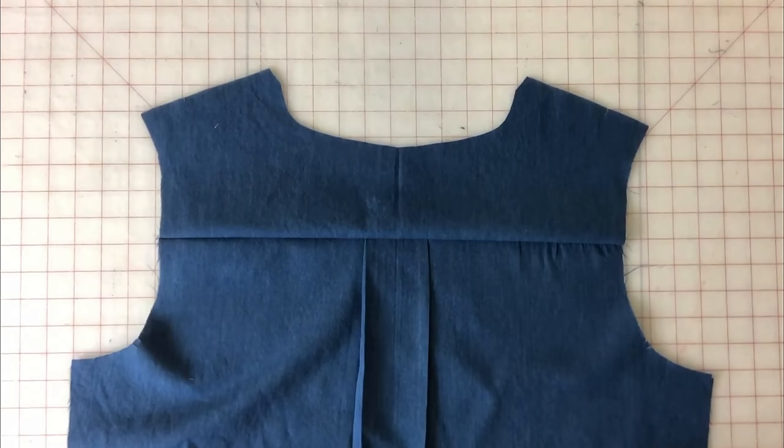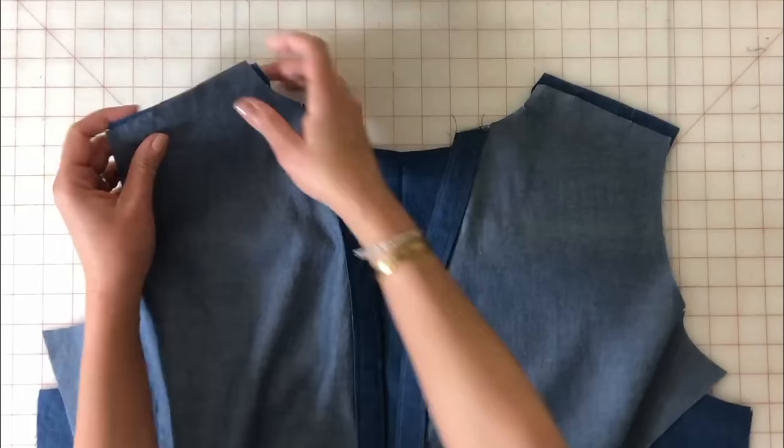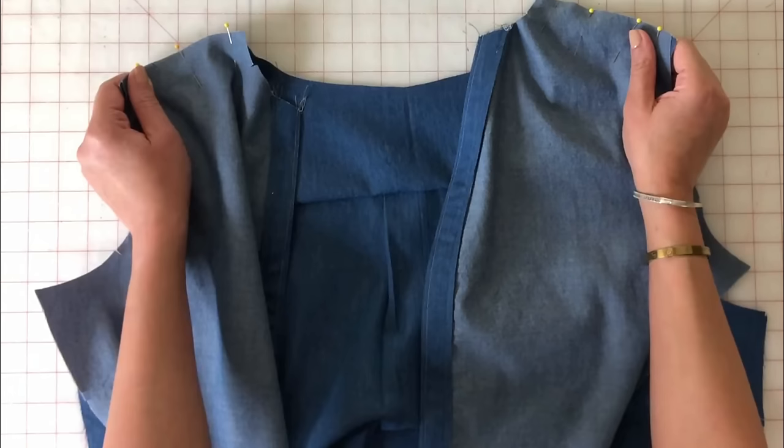We're going to go ahead and pin the shirt fronts at the shoulders, right sides together. Once we get this pinned together, matching the notches and the markings, we're going to go ahead and take this to the sewing machine.